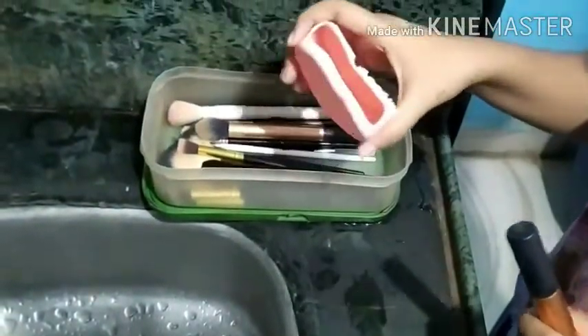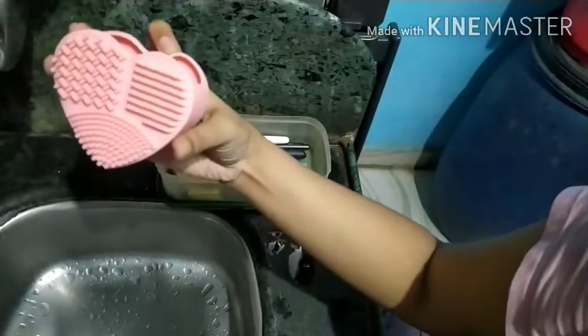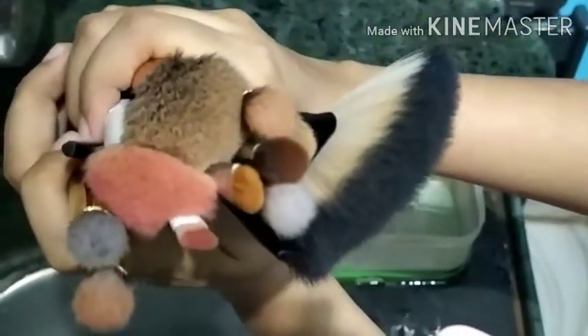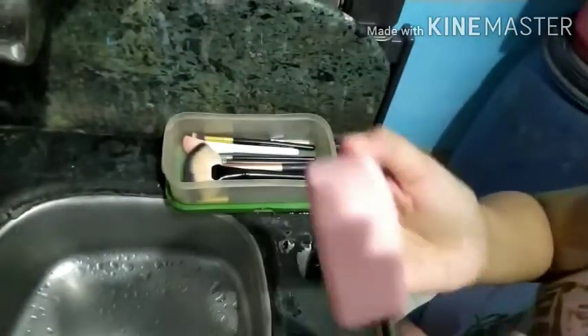Hello everyone, this video is all about how to wash makeup brushes, so let's get started. I use this brush egg to clean my brushes — it has different patterns on it. As you can see, my makeup brushes are very dirty and they need to be cleaned, so I take this brush egg and place it in between my fingers like this and start the cleaning process.